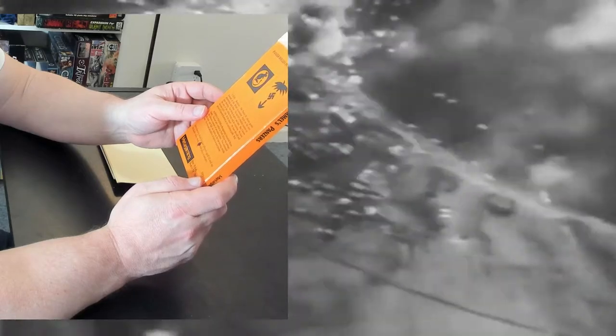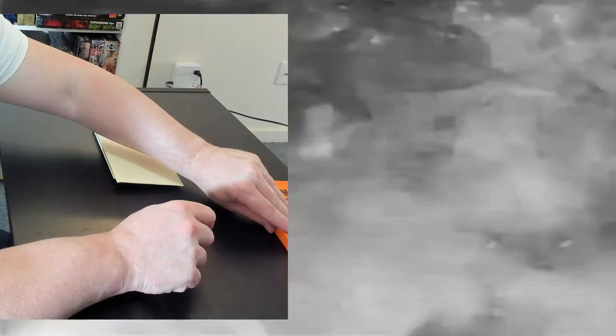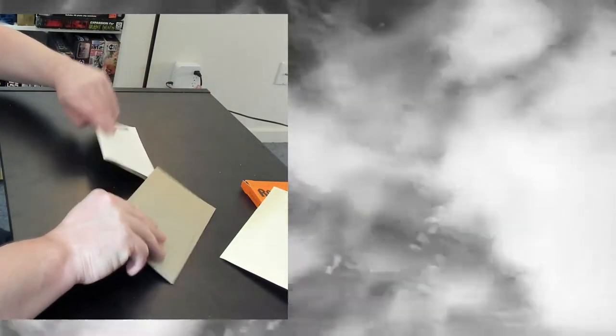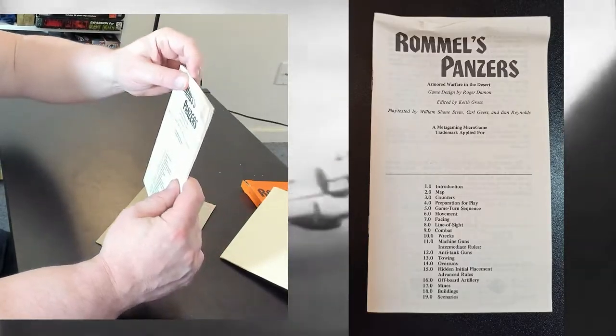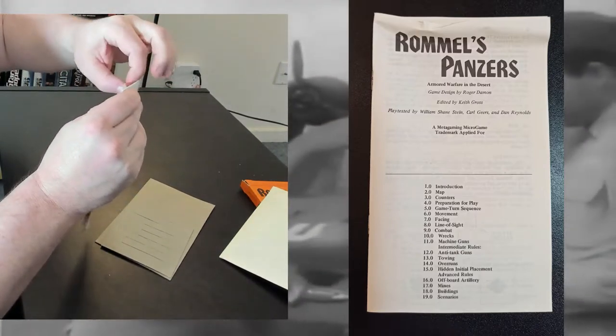I really don't think I have to describe what this game's about, considering it's Rommel. Basically everybody knows it's World War II — it's going to be about Benghazi and going over the Africa campaign a little bit. Save the map for last, as always. Let's take a look at the rules. Oh, that's a bummer.